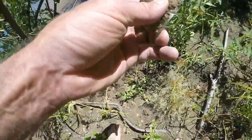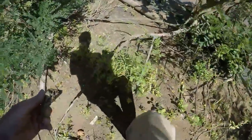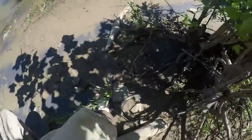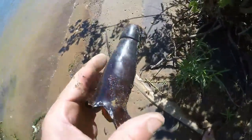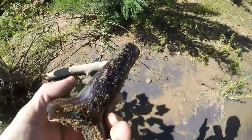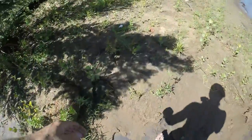I saw some old blue glass — it's got a real nice blue tint with bubbles in it. Just being able to move around and look... right there, it looks like maybe a blob top. It's not a blob, but that's old. It's a cork top and there's no seam on it.